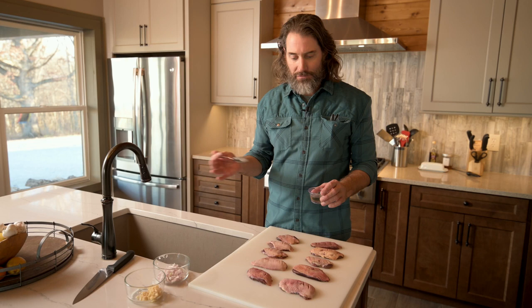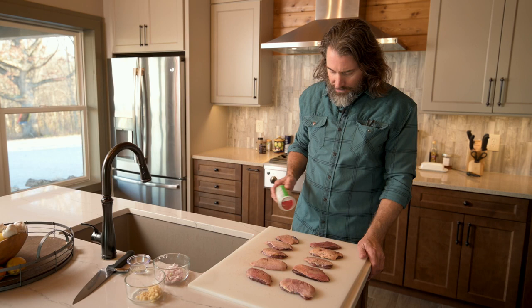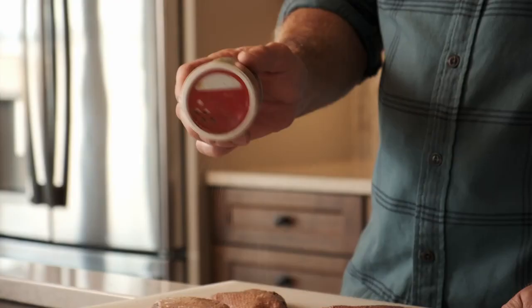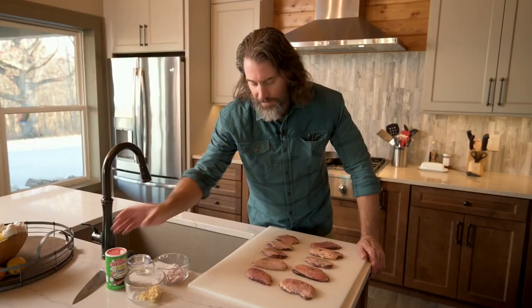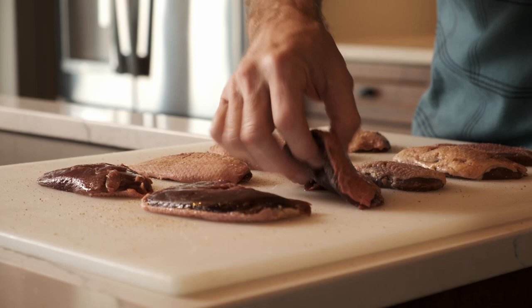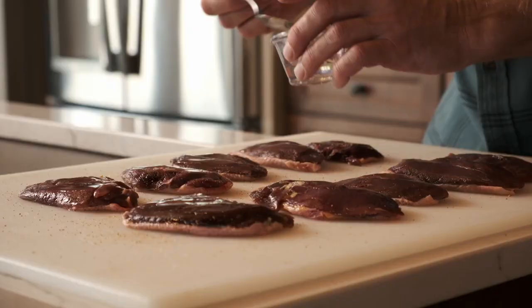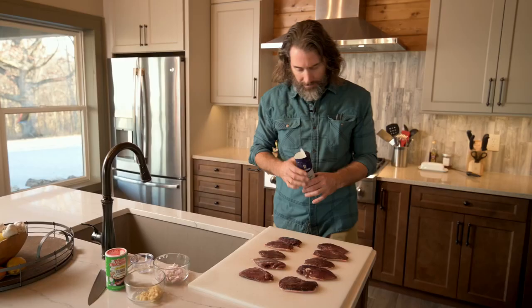Now we're going to add some vegetable oil — really that's just to get the seasoning to stick to it. So we'll add a little bit so that when you season it, the salt and the Cajun seasoning sticks. I use a lot of Cajun-style seasoning on my duck. On this one I'll use some Cajun seasoning and then some regular kosher salt. I don't want to overpower the sauce with too much Cajun seasoning, so I'll put Cajun seasoning on that side, flip them over, oil the other side, and use just kosher salt on that side. The back side sometimes you don't have to oil because the meat side stays a little more moist.